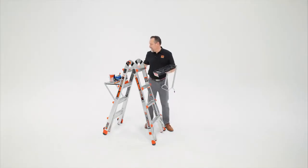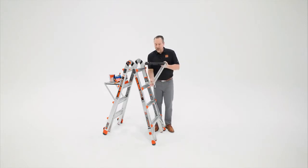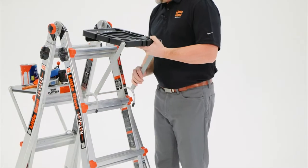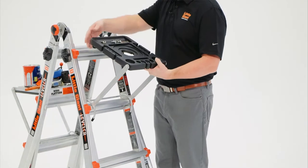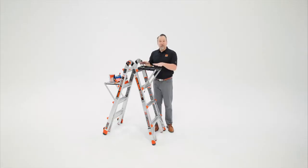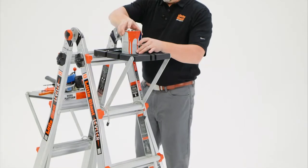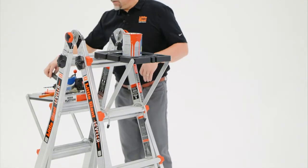We'll set this off to the side and load this Project Tray up. The way you put it on your ladder is that this lower bale will fit right over the second rung, and then the top of the Project Tray will reach around and grab the top rung. You have cutouts here for quarts of paint, hammers, and screwdrivers.